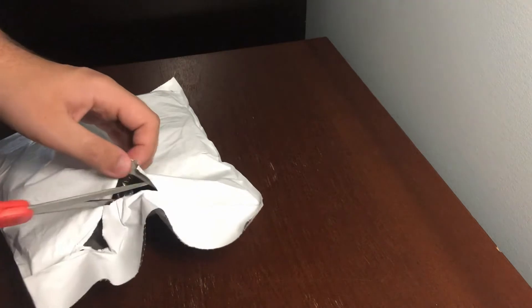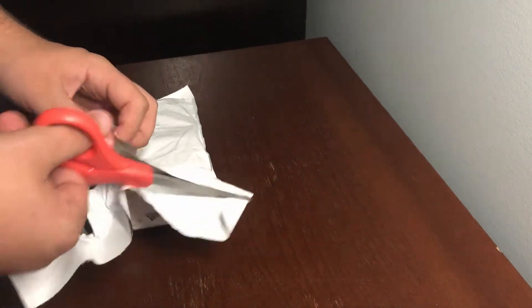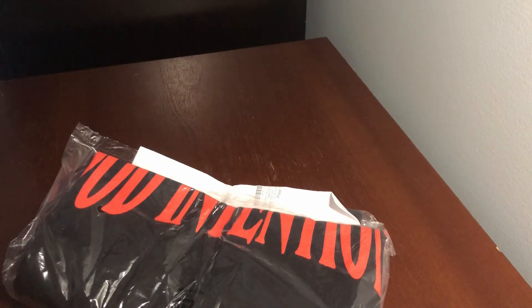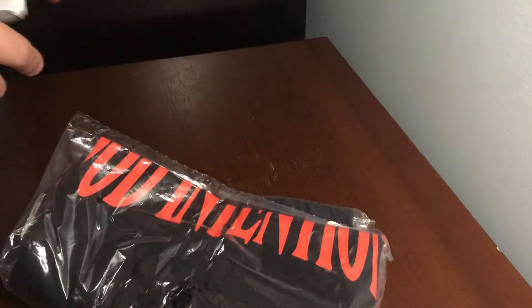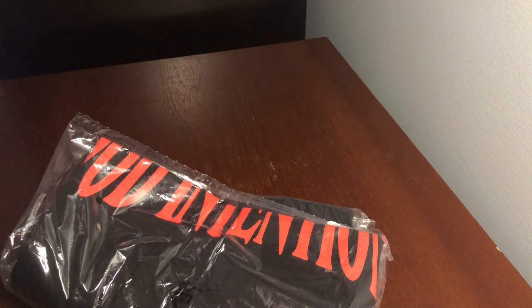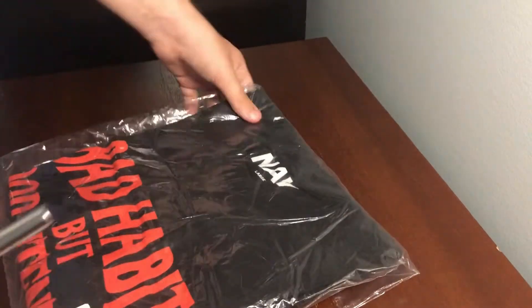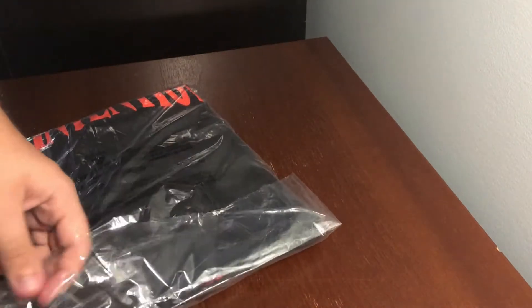So I only got two shirts from this — I'm selling one but this is the shirt I'm keeping. Pretty happy about it. Here we go, this is my packing slip. This is the Bad Habits But Good Intentions tee right here. I'm keeping this one so let's just open it up.